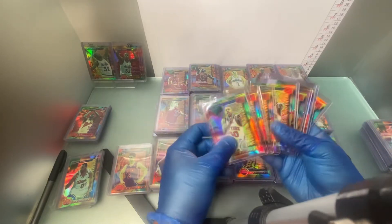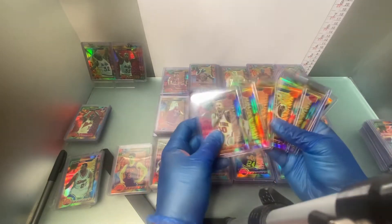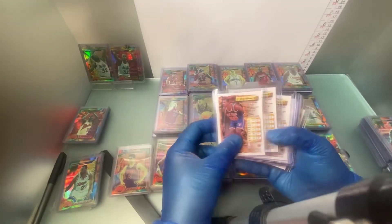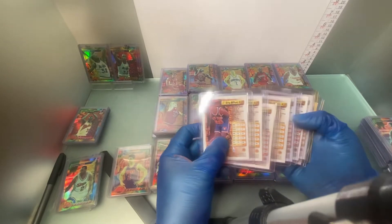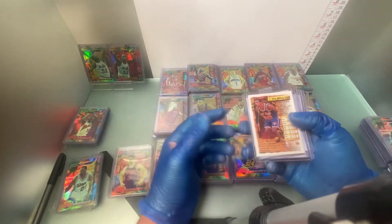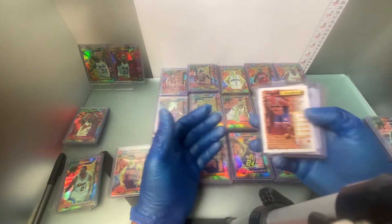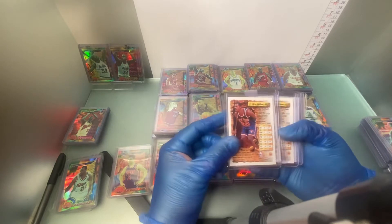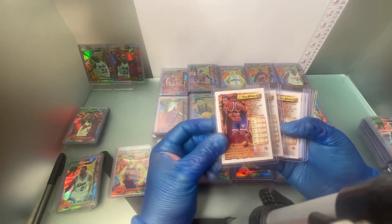I'm not trying to mislead anybody. I'm here to give you any kind of information I can to help you out with this, so you can build yourself a set, or if you're looking for a specific player that you like and you can't find it — if he is a short print, this is the reason why. Number 66, Greg Anthony.